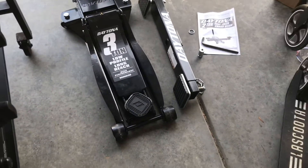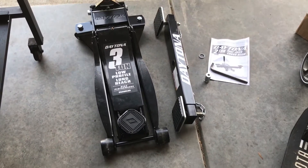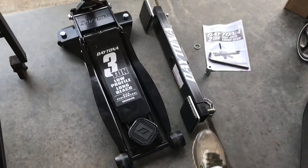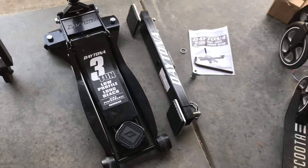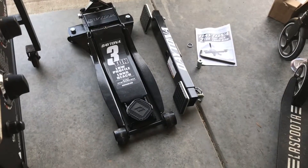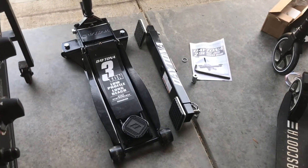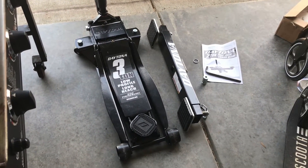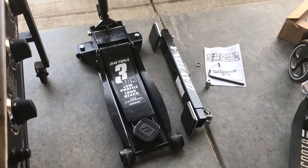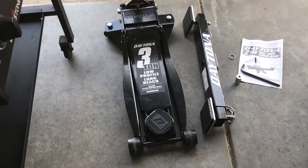What we have here is a three-ton low-profile long-reach jack from Harbor Freight. I also got the cross beam that I'm going to install. So far this jack has been awesome - I should have bought it a long time ago. It's low enough to get under low-profile cars and it also goes high enough to jack up a taller car, so for my usage it's going to be awesome.